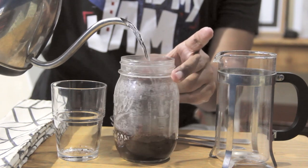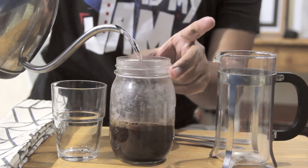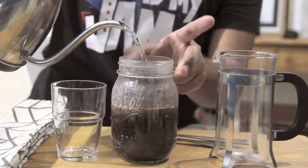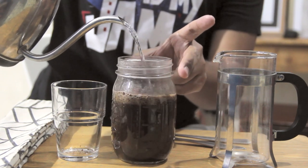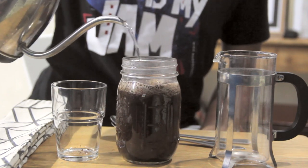Now we're estimating that this is going to be at a ratio of about 12 parts water for every one part of coffee. I'm just going to keep on spinning this just so that all of the coffee gets wet.